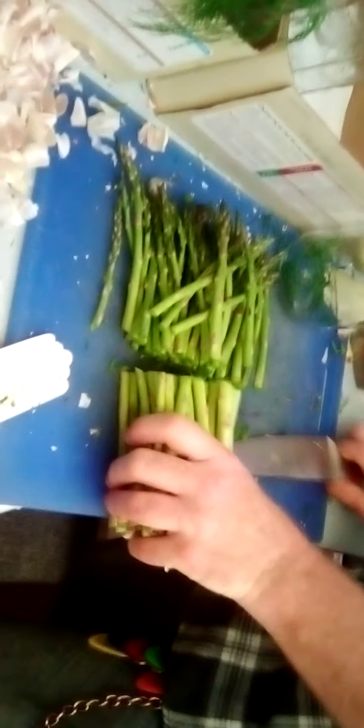We're gonna start with an essentially empty jar - there's a little bit of dill in there, that's fine. I did the math: I was gonna do one bushel of asparagus per jar but I have a little bit extra, so I'm doing essentially one and a half bushels per jar. I'm cutting them off to roughly the right height. The scraps go in the bag here to be composted. You can see we got nice green tender asparagus tops just barely fitting in the jar - boom.